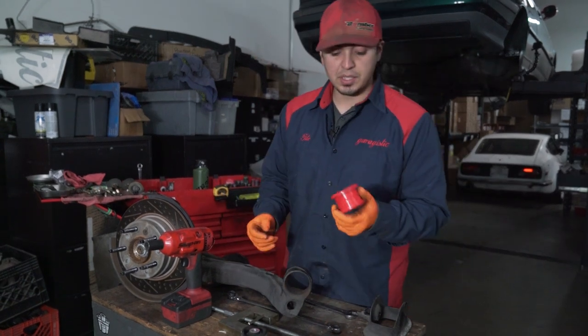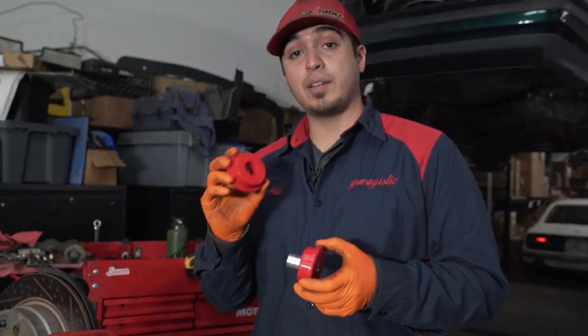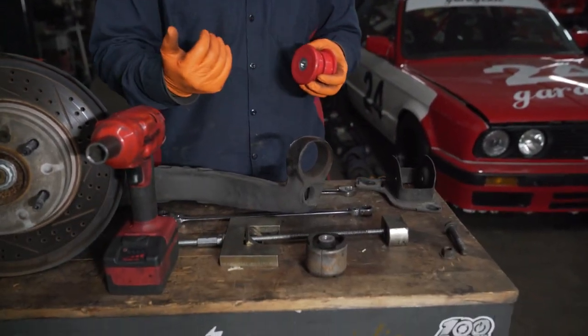When it comes to installation, it's pretty straightforward for all durometers. We're actually going to be installing the 88 durometer. The same process is going to go for the 95A. For the Delrin R-Tabs, you will have to use a specialty tool just to help press it back in. You might get away with using a rubber mallet, but I recommend using the tool.